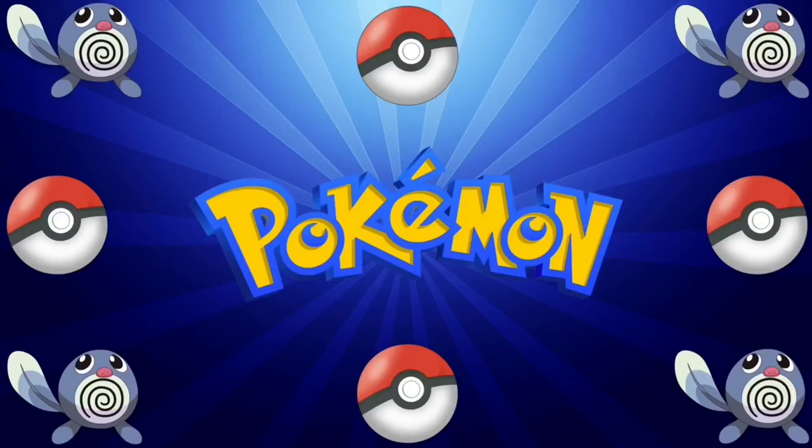What's up everyone, welcome back to PokeCentral. I hope you like my new background — I just made it. If you don't like it, comment down below and I will try to make a new one. But in this video I am bringing you guys some special news.